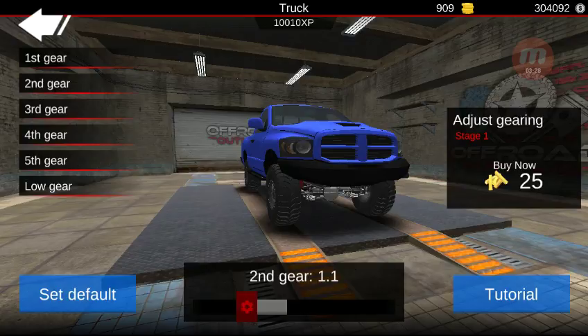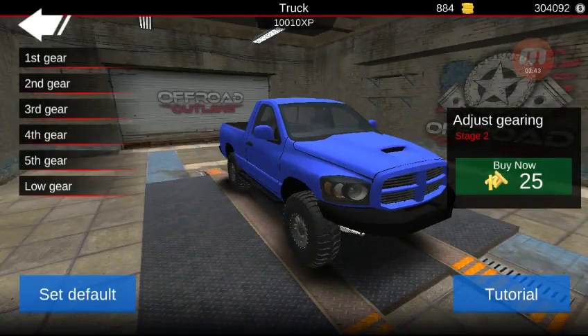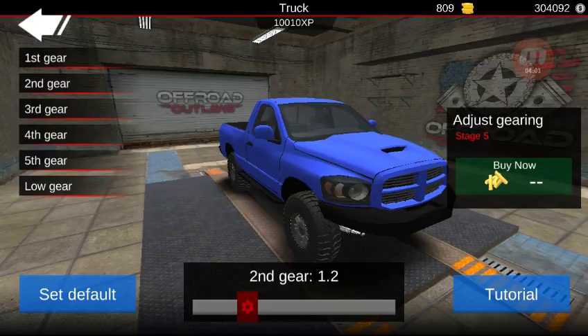If I were to buy more upgrades, I'd obviously be able to push the ratios down more. So I'm going to go ahead and buy this. If you take first gear and drop it down to, say, 2.0, you're also going to want to take second gear and drop it down. If I go about 2.0 for first gear, I'm going to go down to about 0.9 for second gear.